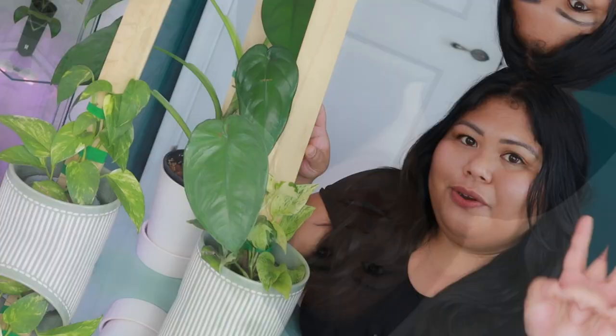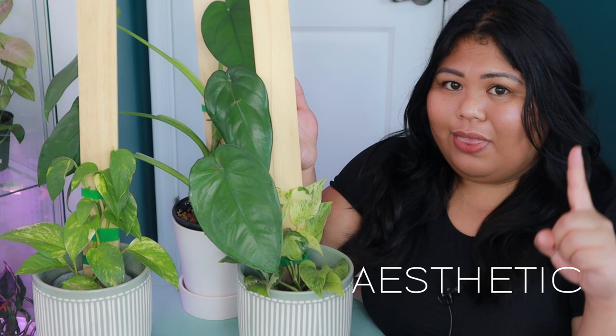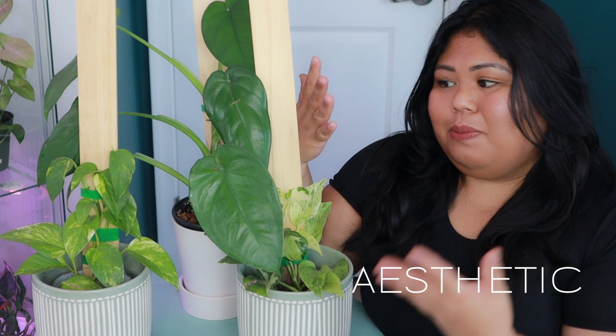So there are three things that have to be met in order for me to choose a particular item or method to stake up my houseplants. Number one is aesthetic — my plants have to look good with whatever I'm using because they're part of my home decor. Second, it has to work for my houseplants, get them to mature, and be easy to propagate or add to as the plants grow. Third, after I stake up my plant I can still move them anywhere — they're not bound to one spot.